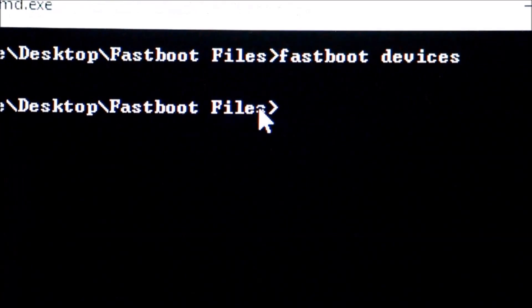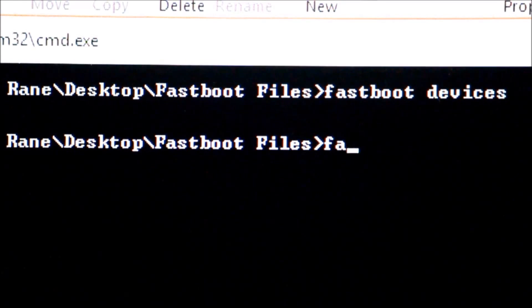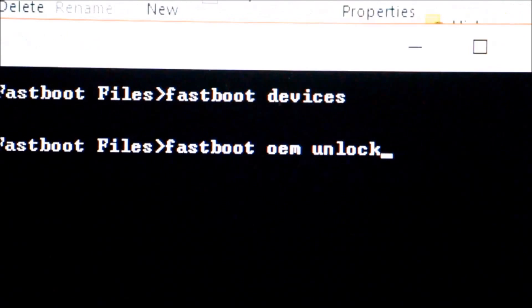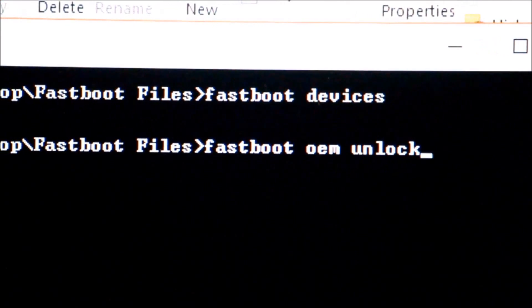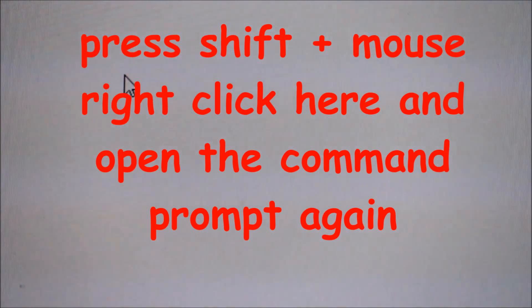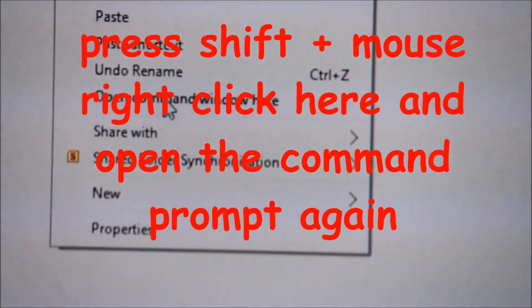Now type 'fastboot oem unlock' and press Enter. Note that from this point the data on your phone will be lost. I have some important data on my phone so I can't erase it here, but you just have to press Enter and it will show that the device is unlocked.